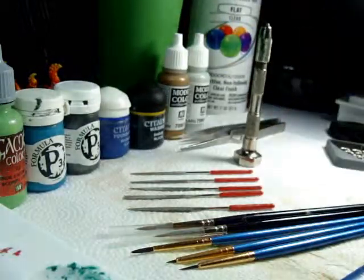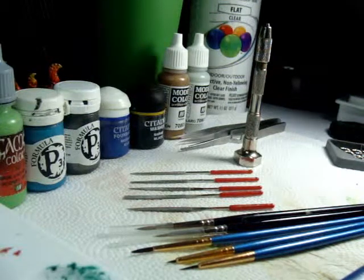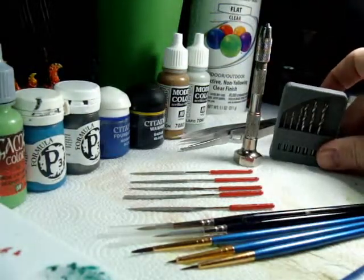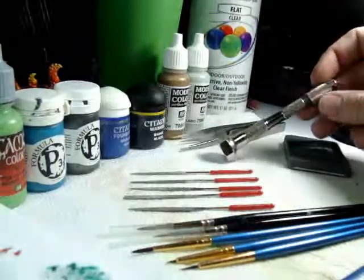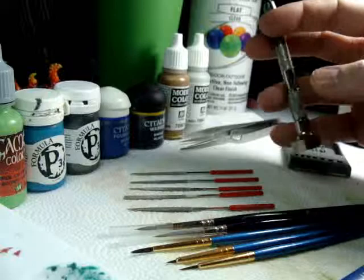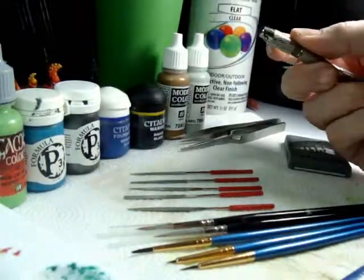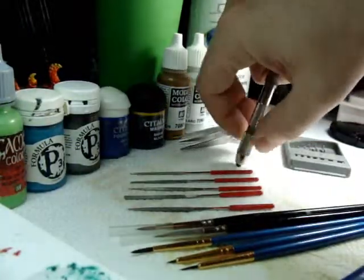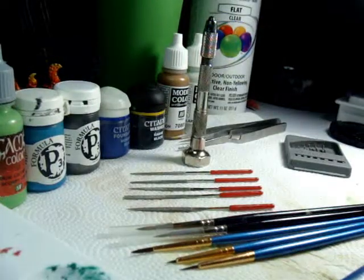Next up, this is a pin vise, also known as a pin drill. There are two uses: you can drill a hole, insert a brass rod into the bottom of a model, glue the rod in place, and use it to hold the model while painting. Or you can put a drill bit in to drill a set hole. It's probably one of the most used tools in my toolbox. They have a version with a big wooden handle and these smaller ones — I prefer these because I can put the rotating part in the palm of my hand and apply pressure to drill precisely.